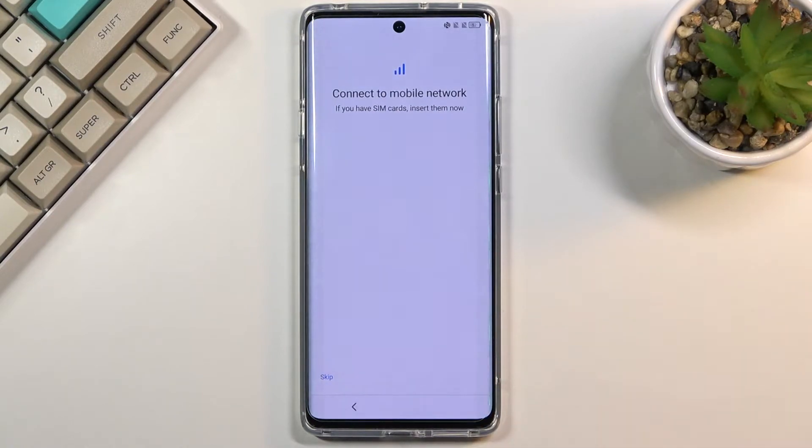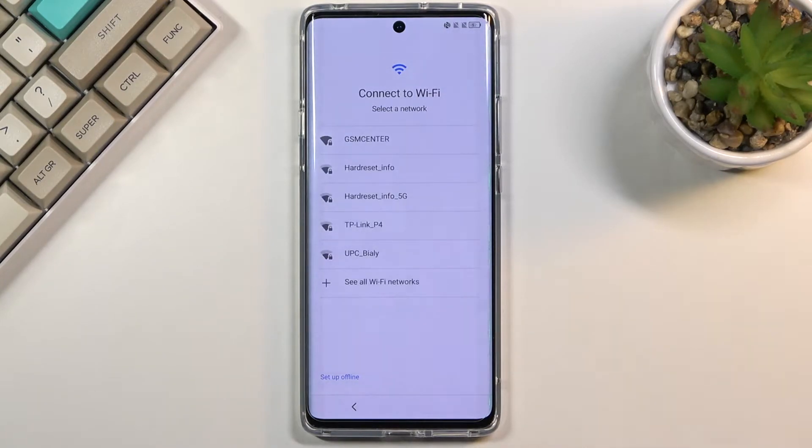Here you can insert a SIM card, or you can skip this if you don't want to. On the next page, you have the option to connect to Wi-Fi. Again, it's optional, so you can skip it if you don't want to or maybe can't connect.